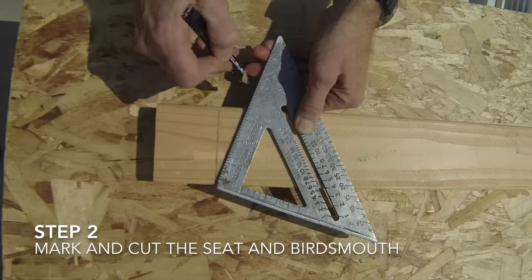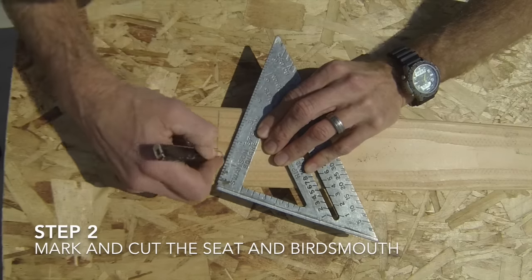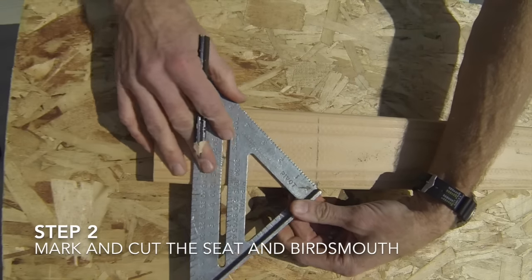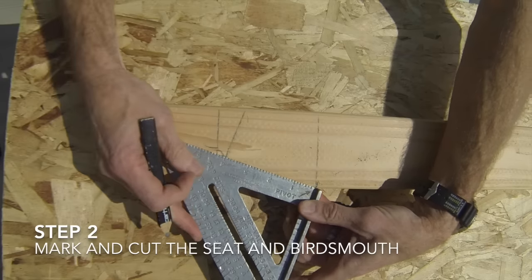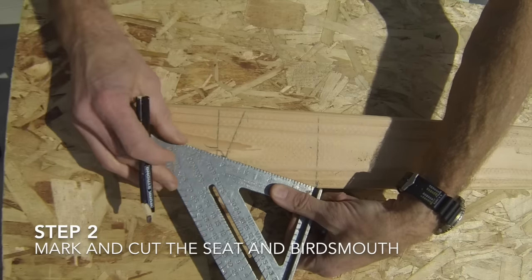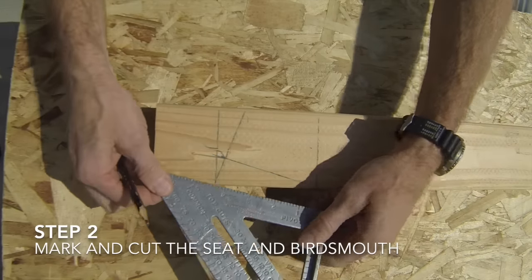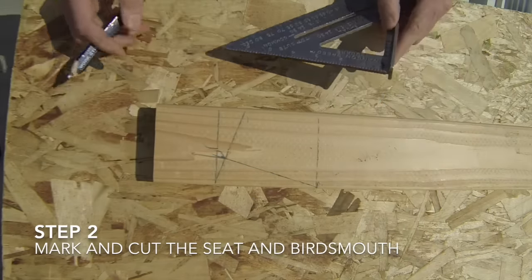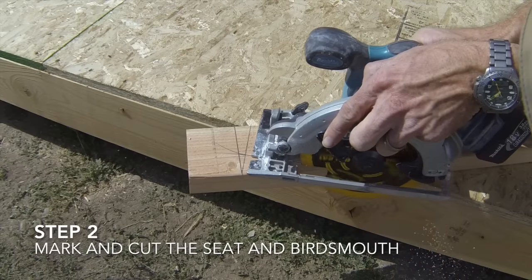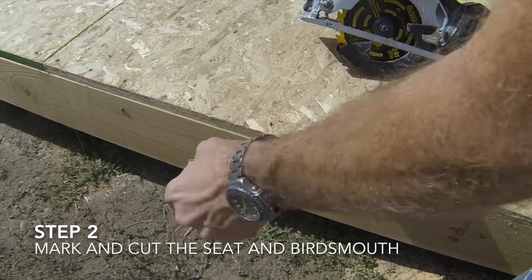With the square still on the bird's mouth mark, measure up the line you just made and place a mark showing the depth of the bird's mouth cut according to your rafter plans. To mark the seat cut, flip the square over and place the pivot point where the seat mark meets the edge of the board. Mark a line from that point to the bird's mouth depth line. Set your circular saw to its deepest cut setting and cut along the bird's mouth and seat lines, making sure to cut on the waste side of the lines and cut only to where the lines intersect.